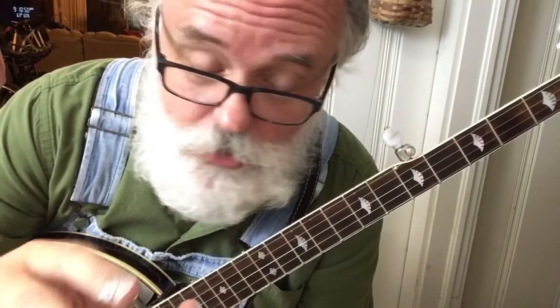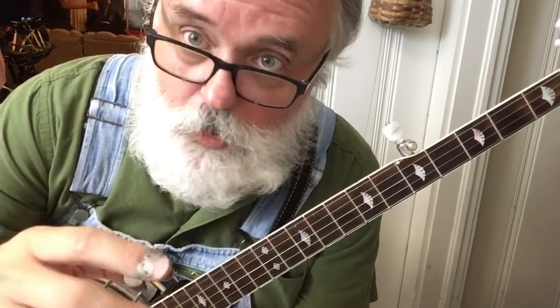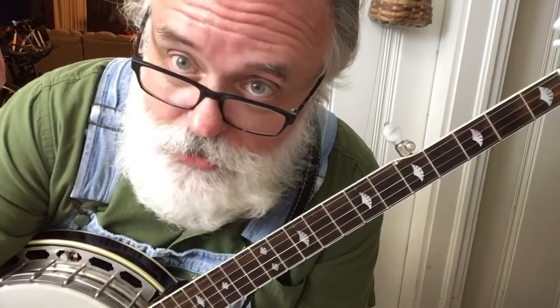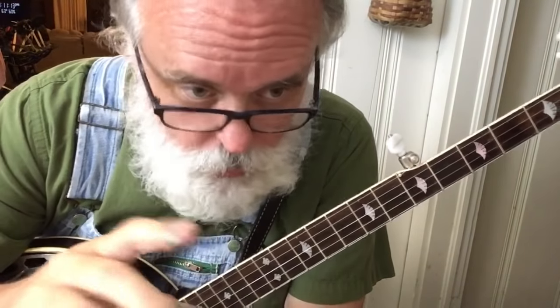Hey folks, hadn't seen you in a while. We're going to learn something new today. Hopefully you've been practicing the first 10 lessons I put out here. If you have, and you've learned Cripple Creek, Boiling Cabbage Down, and You Are My Sunshine, you might actually be ready for this. We get new information and new ideas, so this might stretch where you are, but this is how you learn. We're going to learn Foggy Mountain Breakdown.